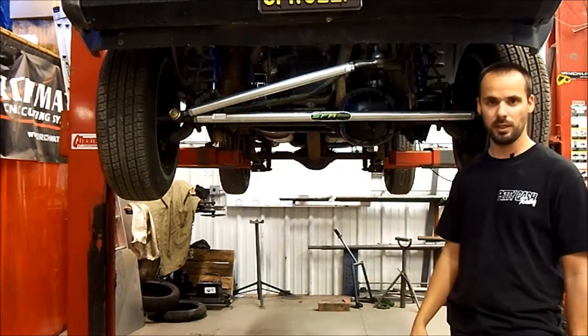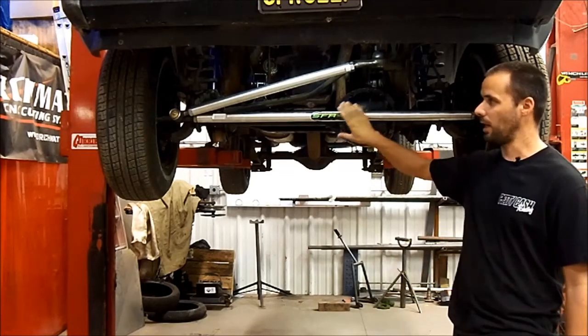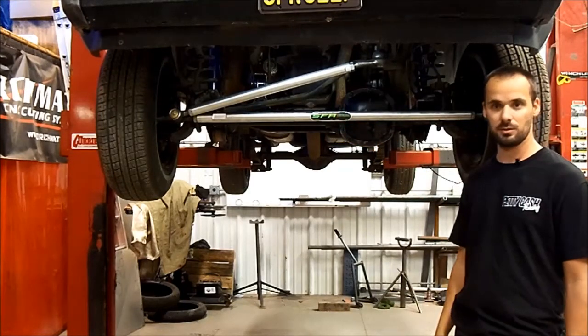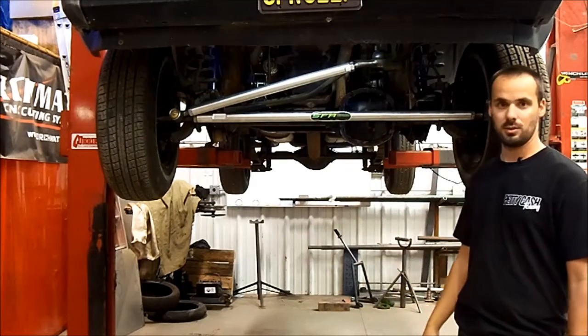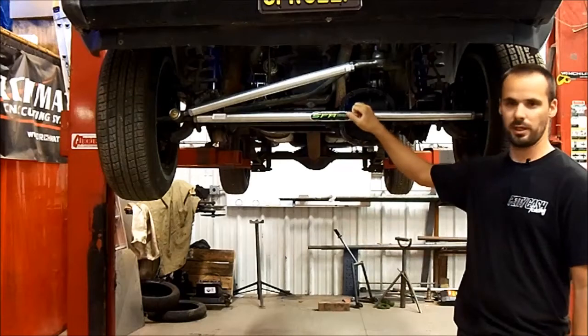I'm going to post up a link to where you can see our flex test on my own tie rod, and you can see just how flexible these things are — and then they'll just spring right back to straight. So all you guys running the rocks with your steering out there, which is usually real vulnerable when you plow right into stuff, these things will flex and pop right back.